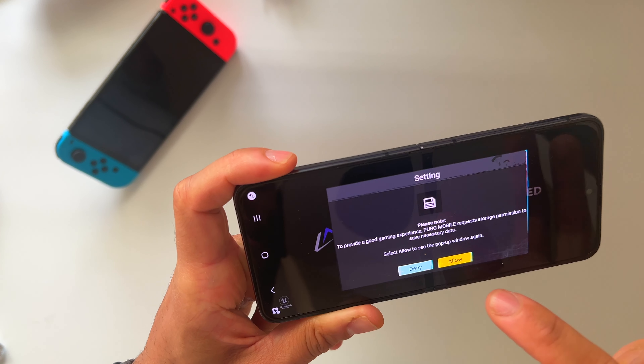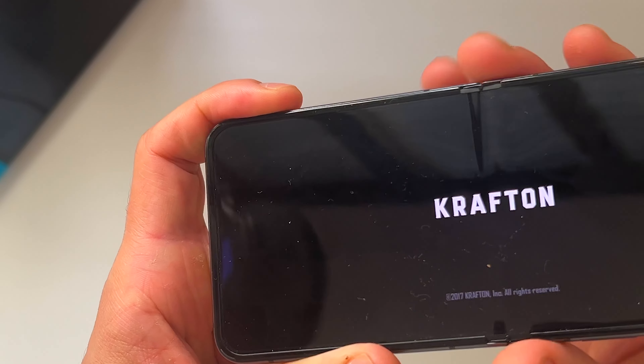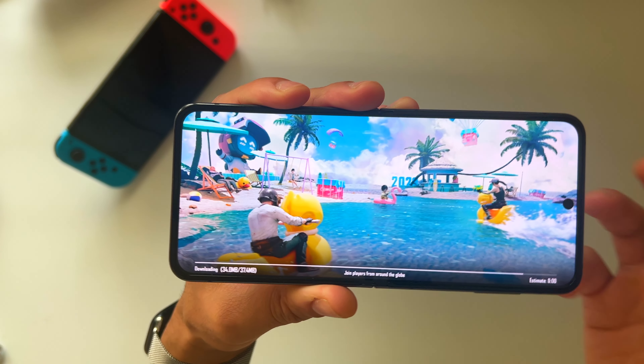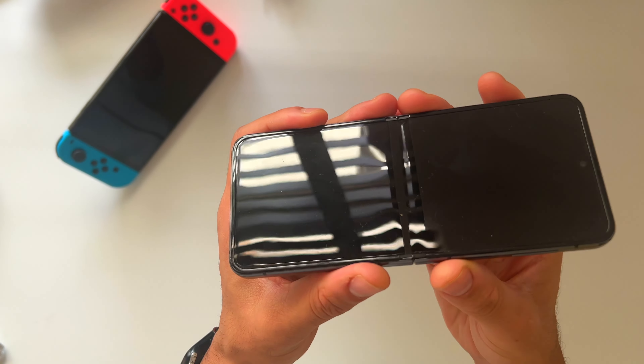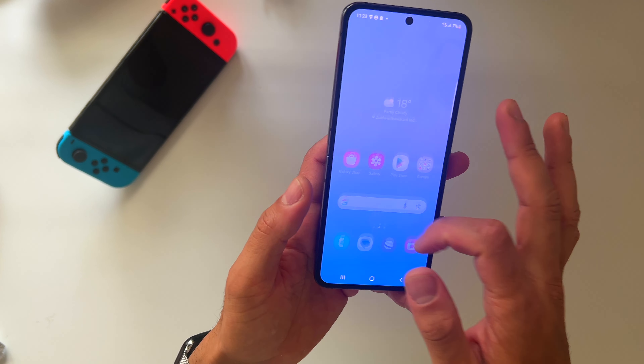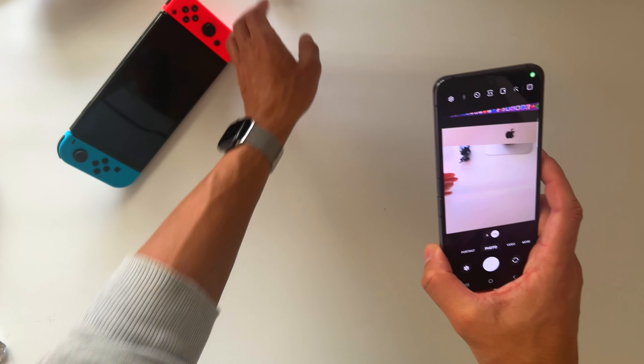It's a flagship phone so you do expect all that from it, but to have a phone this snappy where you can do multiple things is great. While playing, if I want to take a picture, I can just open the camera, take a picture, and then at the same rate go back and open the game I've been playing.